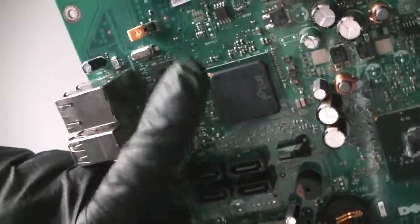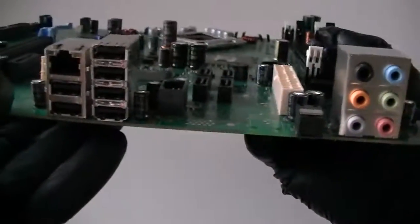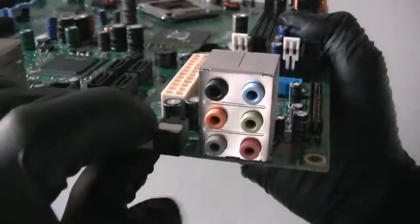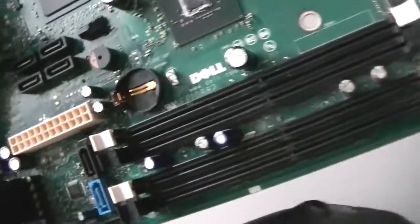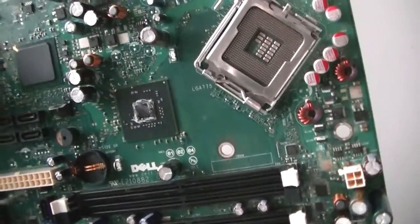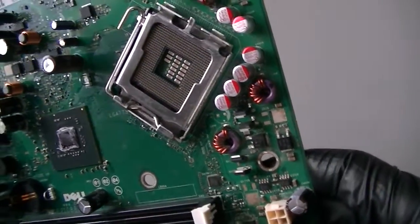LAN chip right there. Clear CMOS jumper right there. 6 USB 2.0 ports, LAN port right there, audio connectors. Here's a front panel connector header right there. And let's see what else — so yeah, that's gonna be it.